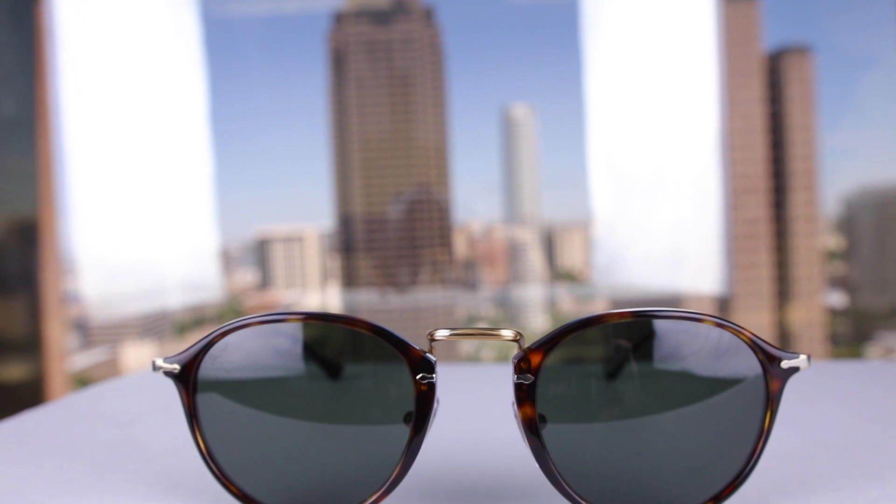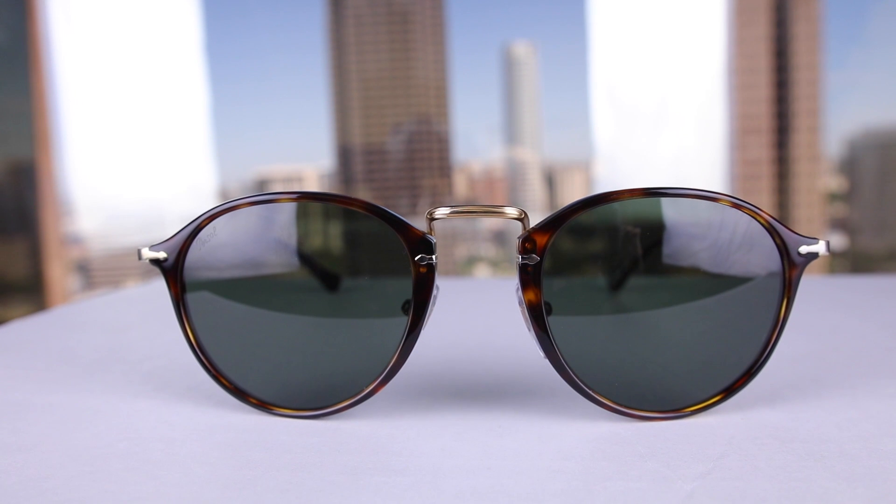Hey guys, what's going on? You're watching Shade Review, and in this video we're going to be reviewing the Perso Reflex Edition PO3079 sunglasses.